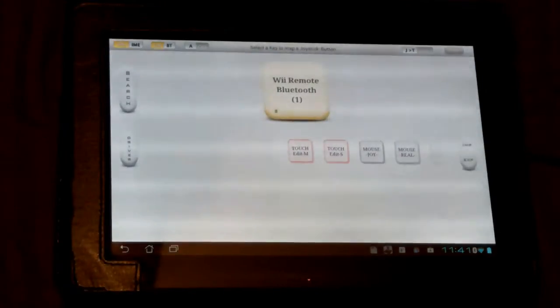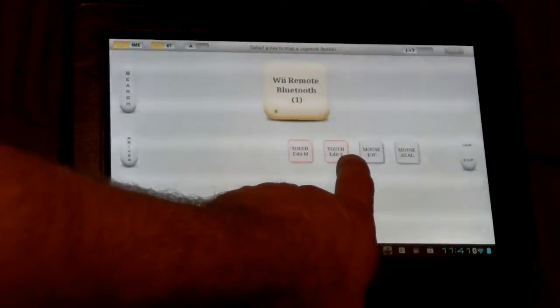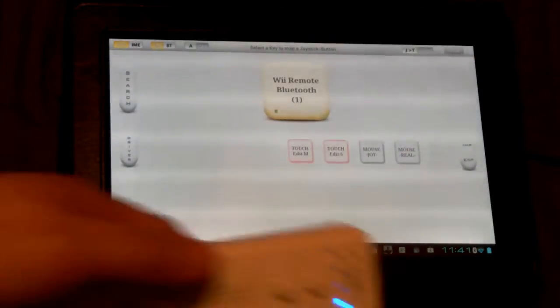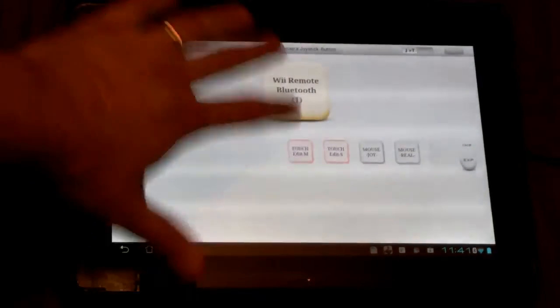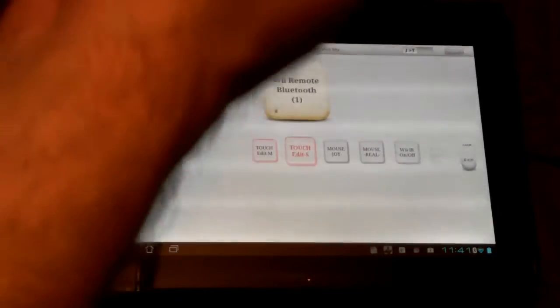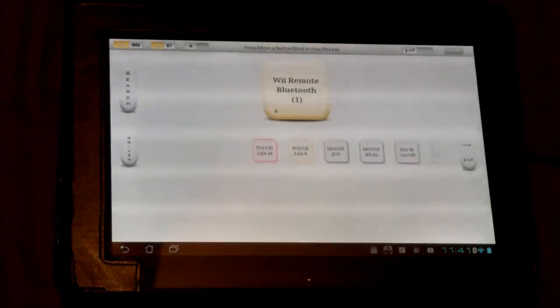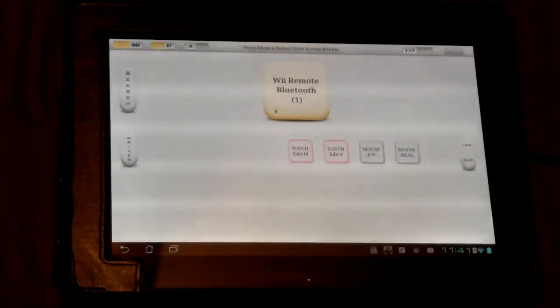Next up, you're going to tap the Wii remote and there are two items here: Touch Edit M and Touch Edit Save. You're going to want to go ahead and assign those to a couple of buttons you're not going to use. In my case I'm going to assign them to plus and minus. Touch the item, press the button — touch the item, press the button. Now you can see that they're both mapped up. Perfect, we are ready to proceed.